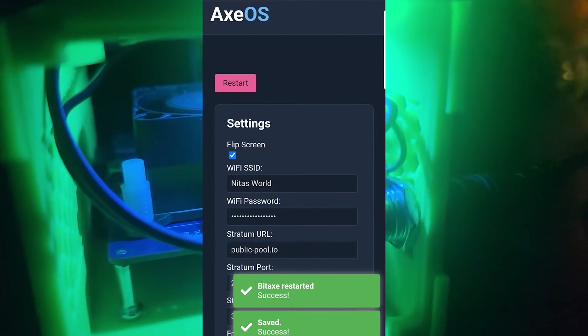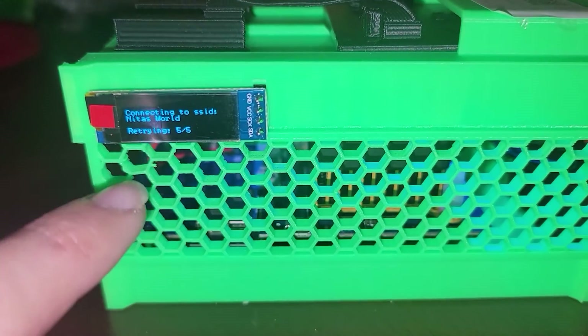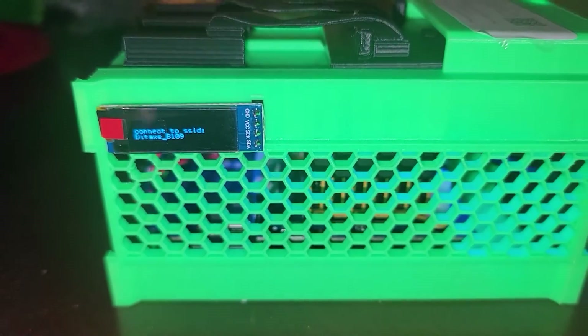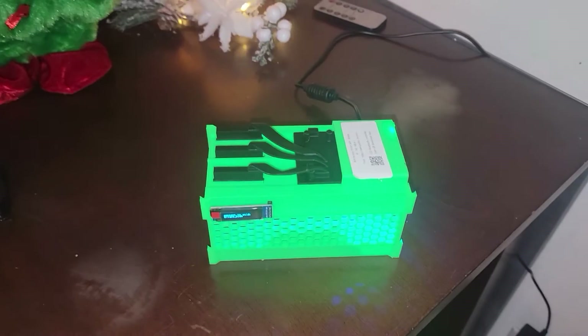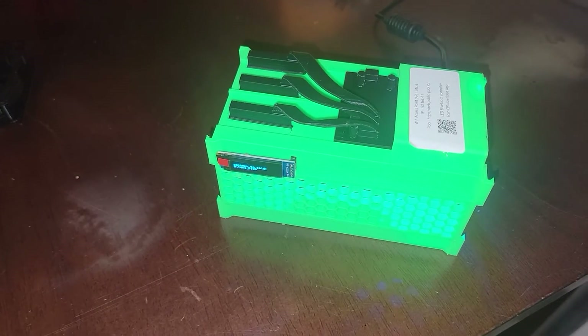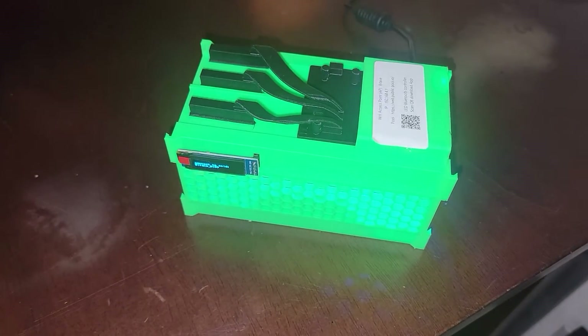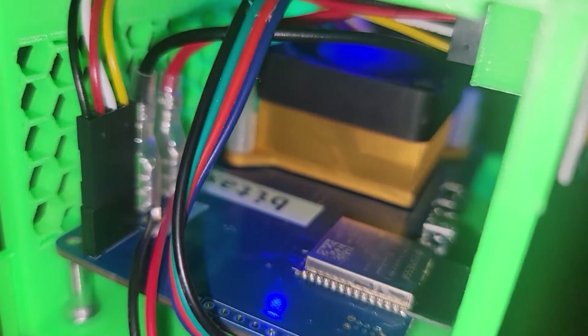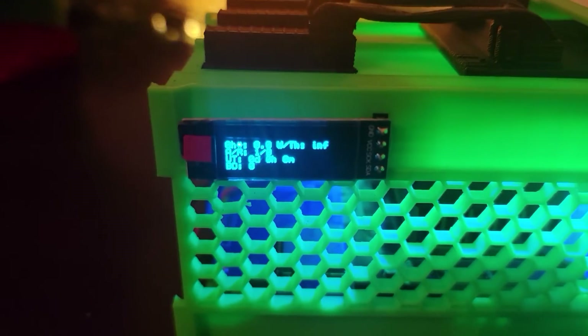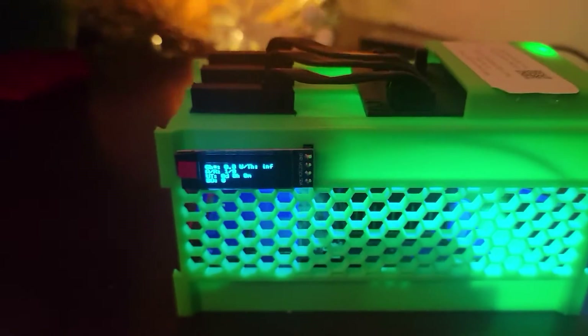It looks like I had a typo in my information — you can see it's trying to connect to my Wi-Fi and failing multiple times. Just make sure you type it in correctly. A pro tip: grab your Bitcoin wallet address before you connect, because once you switch over to this miner's Wi-Fi network you won't have internet access. The airflow coming out of this device is pretty good from that downdraft air cooler. It looks like we're actually getting connected now.